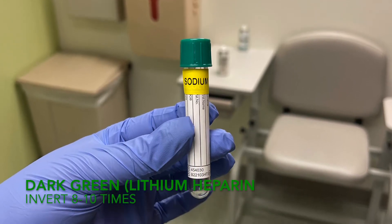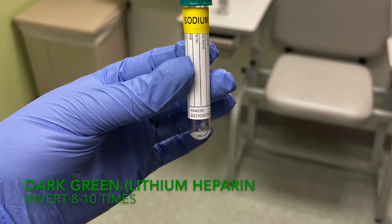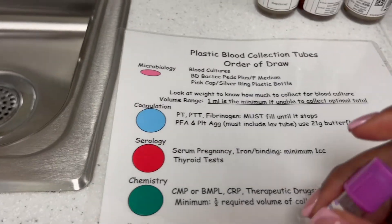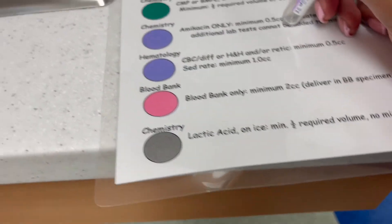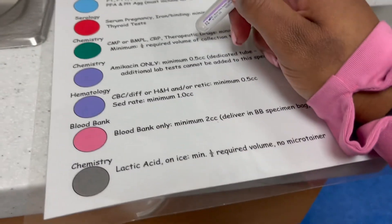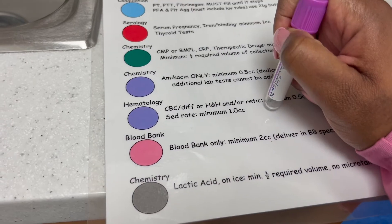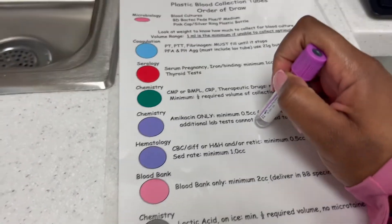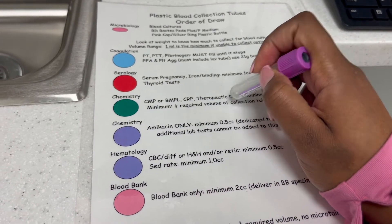The dark green sodium heparin is always last. After that, it's going to be a lavender chemistry. For instance, if you have to do an ESR, you want to do the chemistry lavender first and then the hematology lavender — because if you do hematology before chemistry, it might mess up the results. You always want to do chemistry with chemistry, so when you have a lavender chemistry, make sure you do it after green.